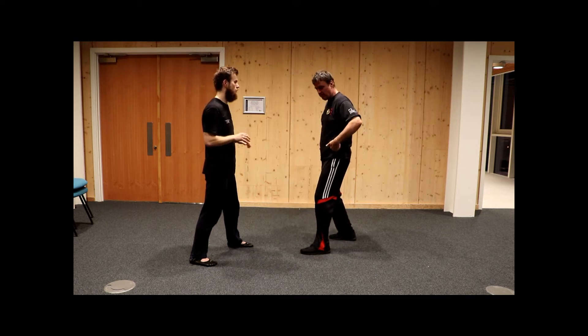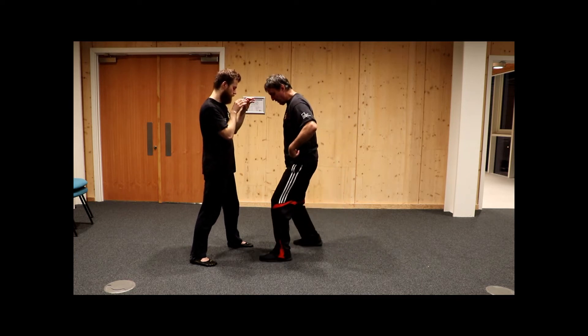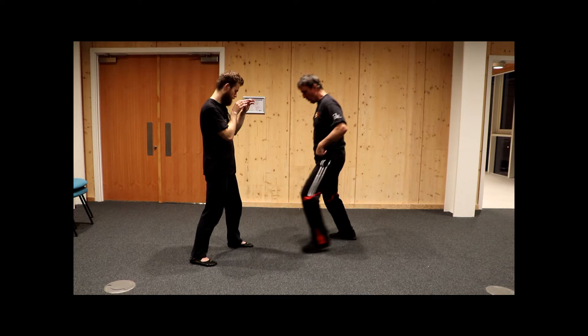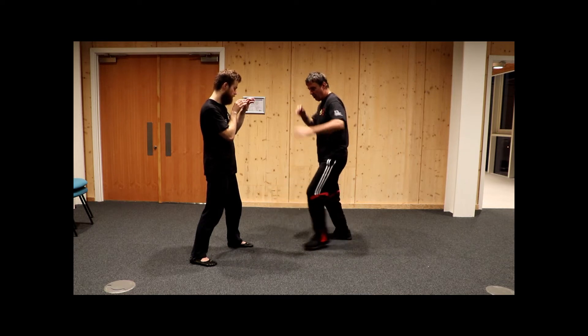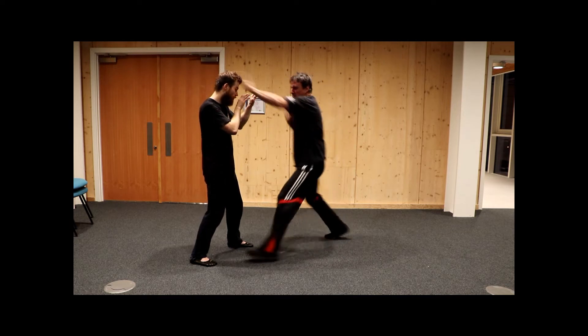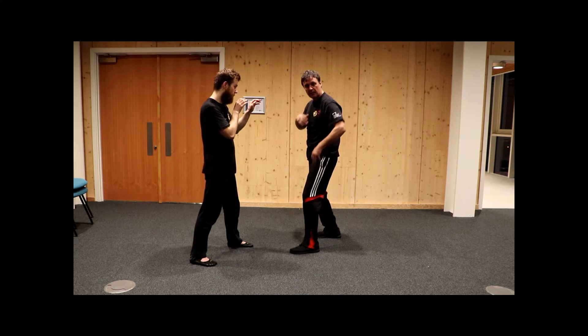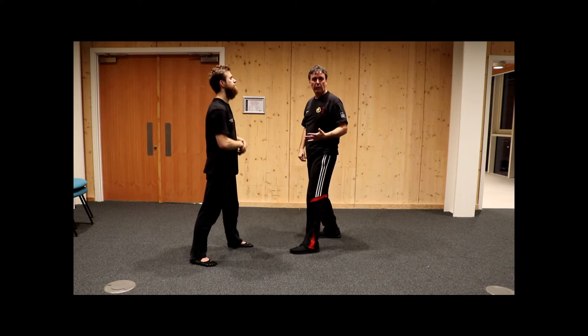It's very simple — front leg goes forward, other one follows. Back leg goes back, other one follows. I'm not jumping and I'm not stretching. If I'm stretching, I'm off balance. That's the coming in — straight in and straight back. Very simple footwork.